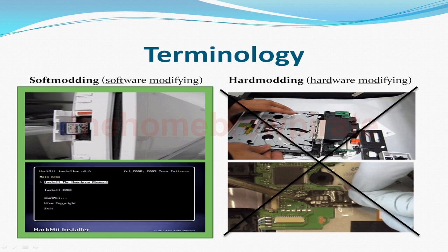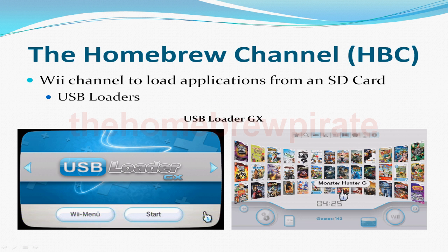So what is the homebrew channel? The homebrew channel is a Wii channel that lets you load homebrew applications from an SD card. The most popular applications are the USB loaders like USB Loader GX, which allow you to play downloadable Wii games from a USB drive.